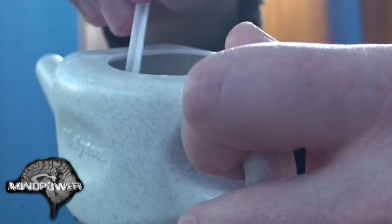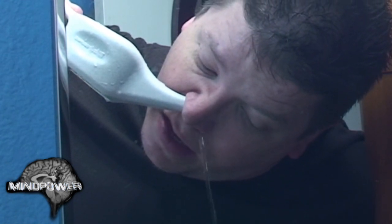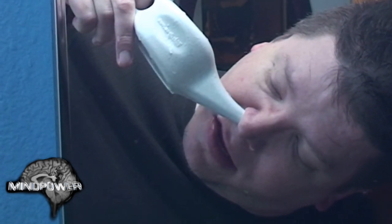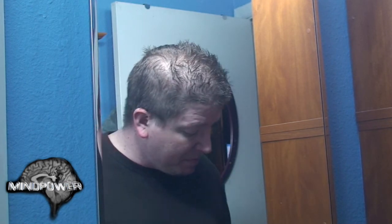Now it's time for the other nostril. You might have to blow your nose a few times after this just to kind of clear out all the liquid that's going through your sinuses.